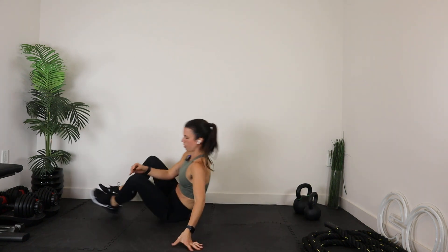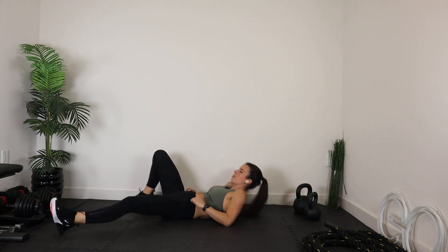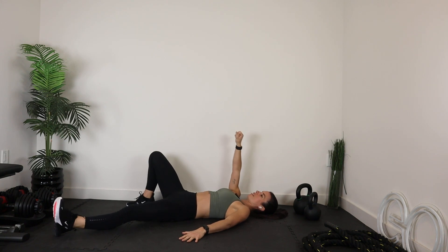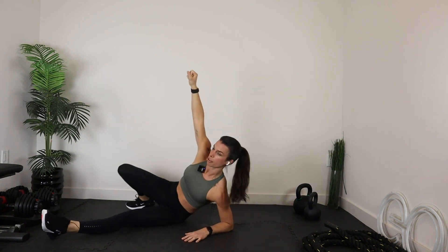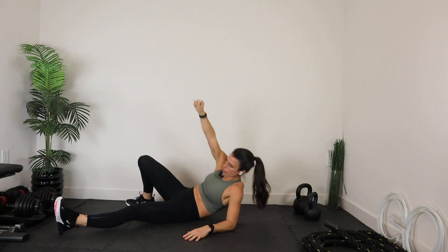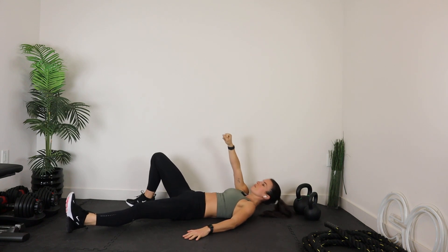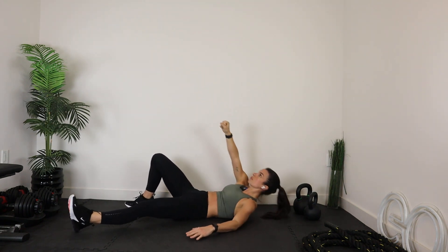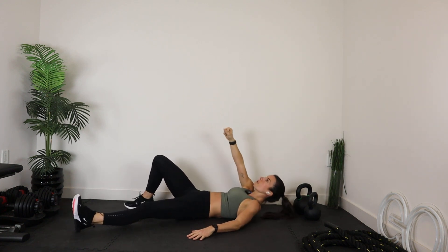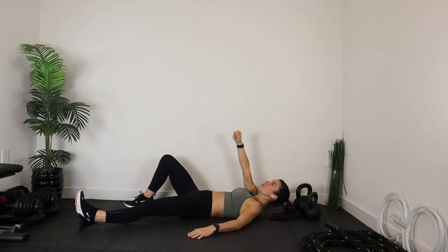You're going to go right back onto your back. We're going right back into that partial get-up sit-up. Right knee is bent, right arm straight up, left arm out to the side, left leg out to the side. You could always add a weight to that straight arm to add a little resistance. Bring it all the way up to that forearm, bring it right back down the same way. We're going to go 30 seconds per side.